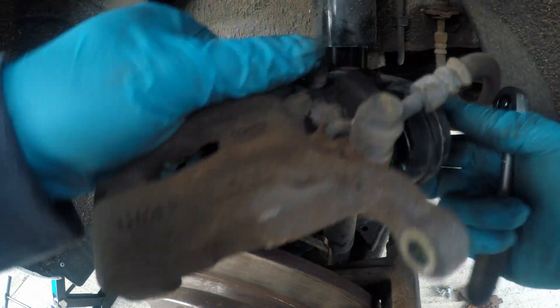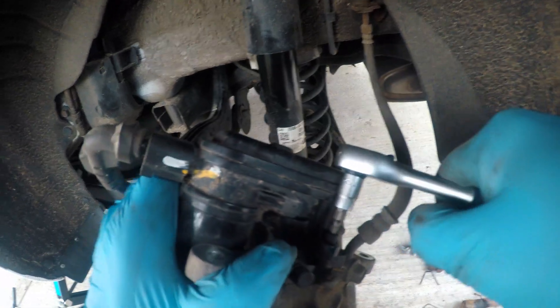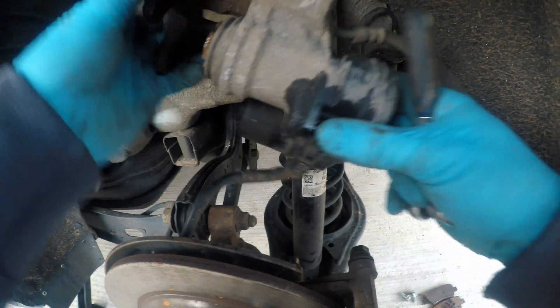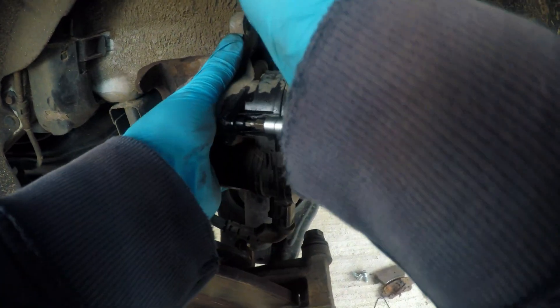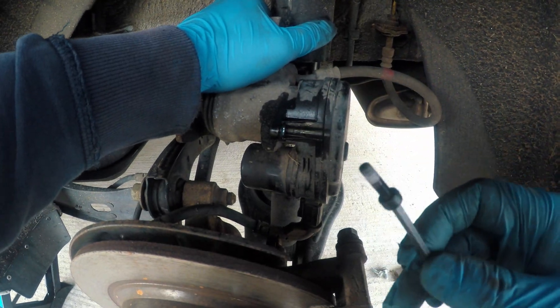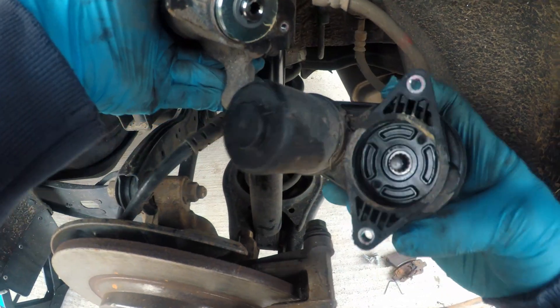Now here is the elephant in the room — the electronic motor attached to the caliper. It is held there with two screws; a 4mm Allen key will do the job. These screws have quite a lot of thread lock on them, so I soaked them in penetrating oil. Now you can separate the plastic motor housing from the caliper. Easy, right?